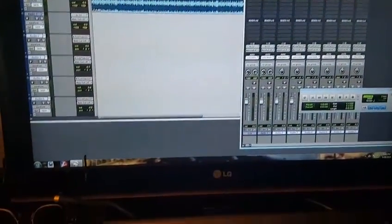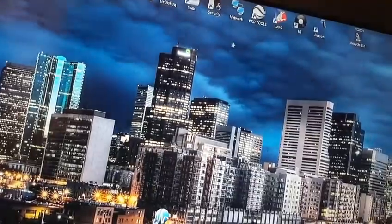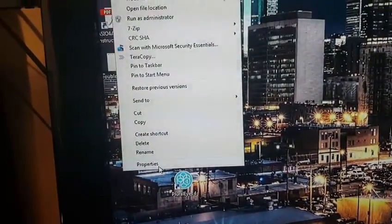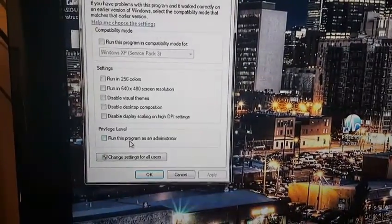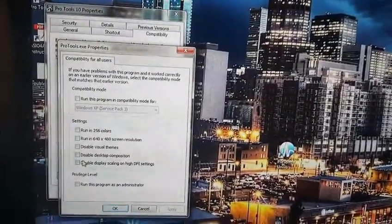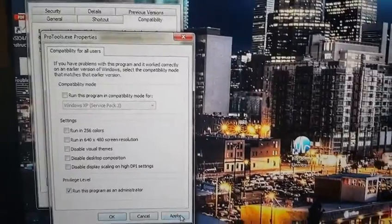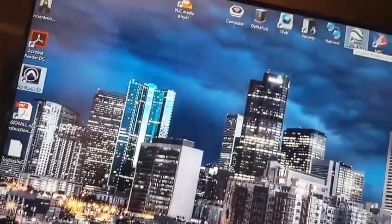Real quick before I end this video, I'm going to show you how to set up your program so it always runs as administrator, and also show you how to put it into the right mode. If you right-click on Pro Tools — it's a different icon, I like changing my icons to something creative, but normally you have that standard one. Go into Properties, then go over to Compatibility. Under Privilege Level, check 'Run this program as administrator.' I'm going to do 'Change settings for all users' just in case there's more than one user, so they don't have to go through this. Run as administrator, Apply, OK, OK. So now every time you double-click on Pro Tools, it'll run as administrator.